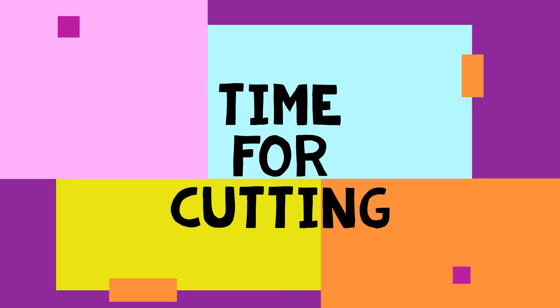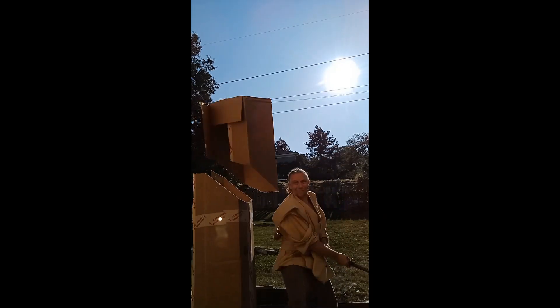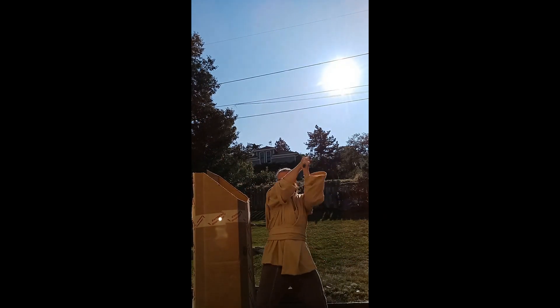You like it? Yeah, all right. Now it's time for some cutting. Yeah, that works.